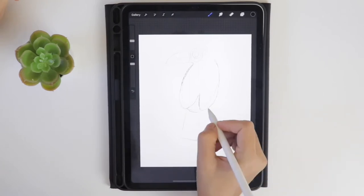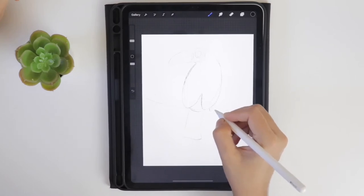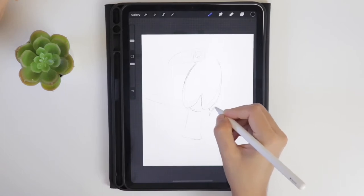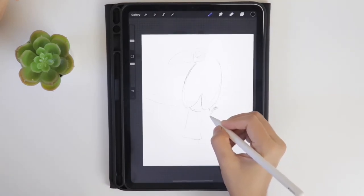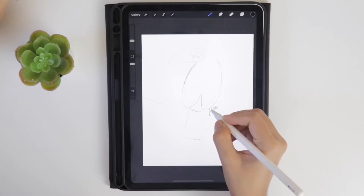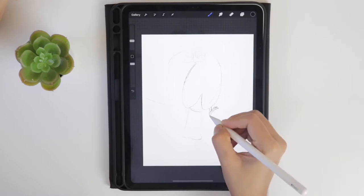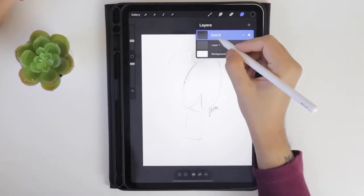Let's consider this toucan is sitting on a branch, so try to add a branch and then start adding the legs along with the claws. You can also add more details, but I am going to keep it simple as it is just a sketch. You can also create a new layer and create a final sketch of the toucan, but let me go with this sketch.